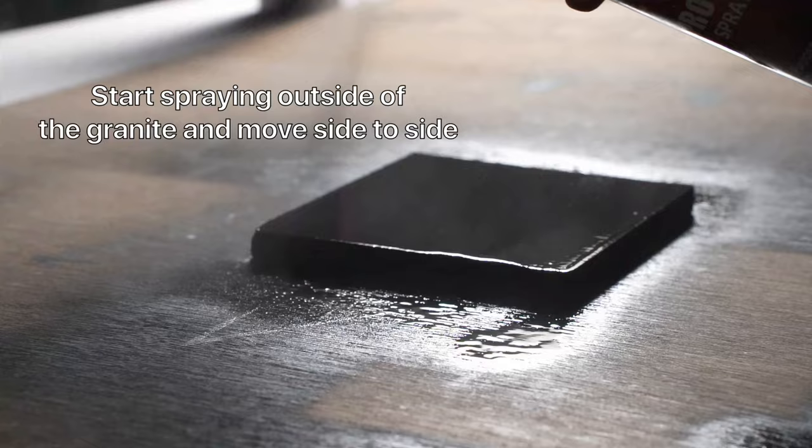When you are painting, try to get an even coat. Start spraying outside of the granite and move side to side. You will waste some paint but you will get an even coat.